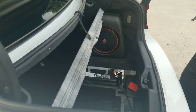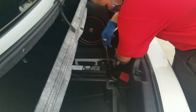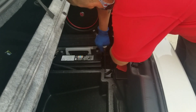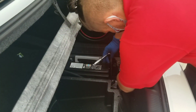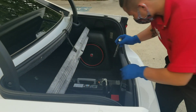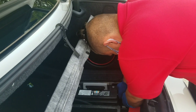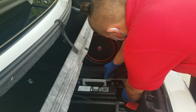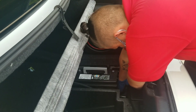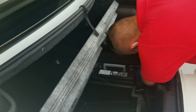I appreciate you doing it. I just got my drive shaft fixed on it last week and now I'm dealing with this dead battery — man, it's always something. This is my daily driver, so I gotta keep it running.